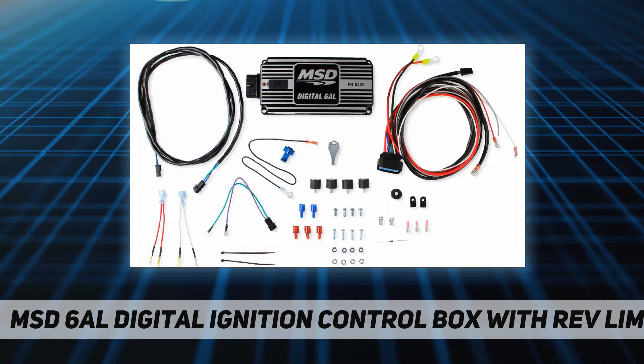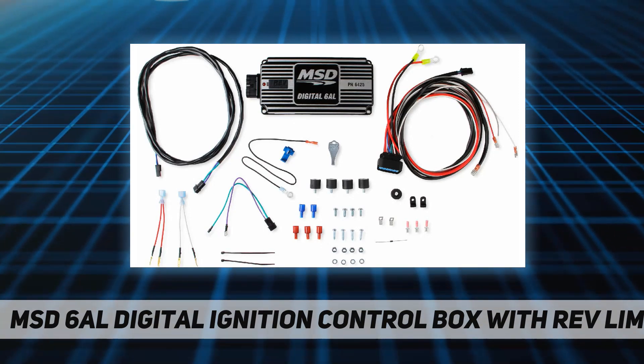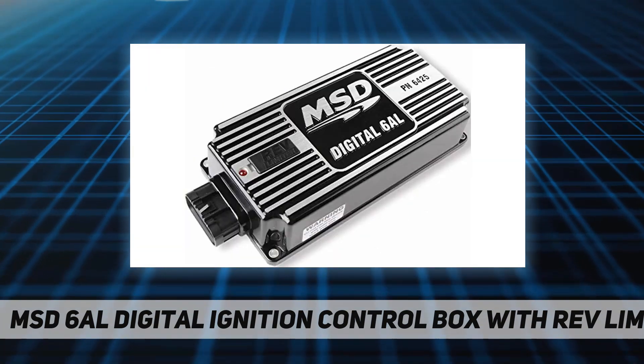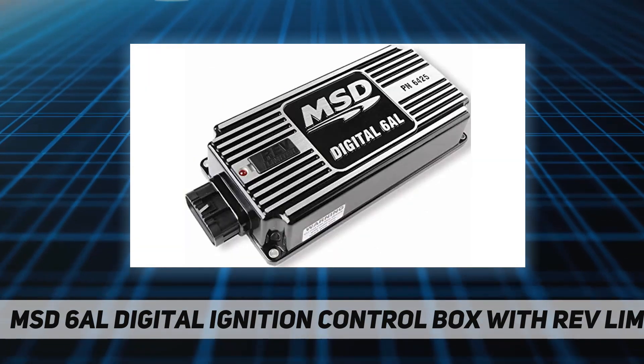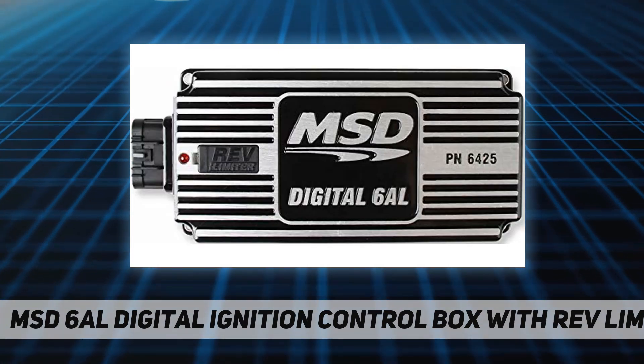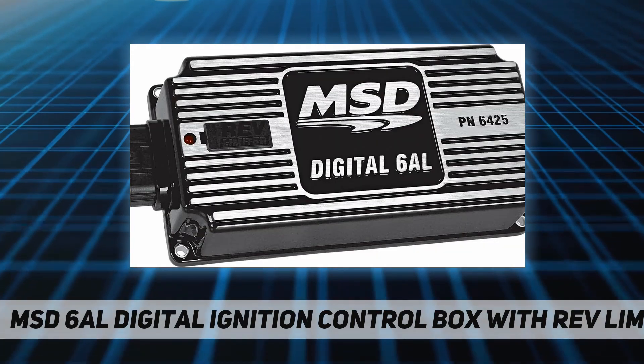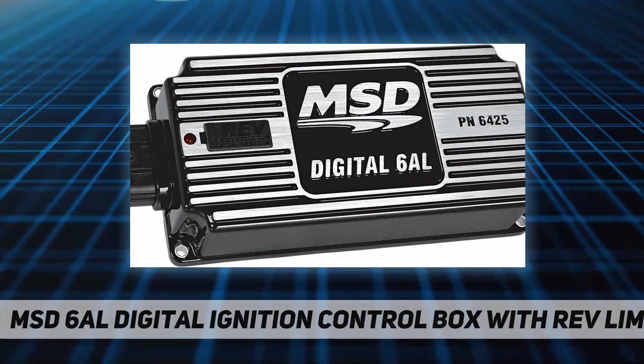The rev limiter of the 6AL is located right on top of the housing for easy access to the two rotary dials, allowing you to set the limit in 100 RPM increments. Inside the digital 6AL you will find a microprocessor that monitors and controls every firing and rev limit. The circuits are updated with efficient components that help the ignition produce more power while drawing less current.